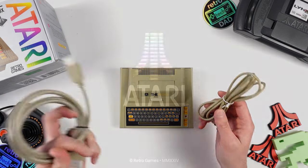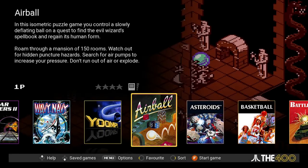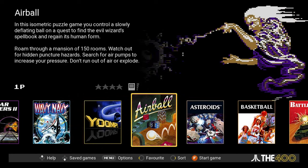Welcome to the home screen of the Atari 400 Mini. Besides the absolutely charming intro chime, this is going to be one of the first things that you see when you turn on your 400 Mini. Immediately we are greeted by the game carousel with the 25 included games. It's a nice and clean interface, albeit a very simple one.